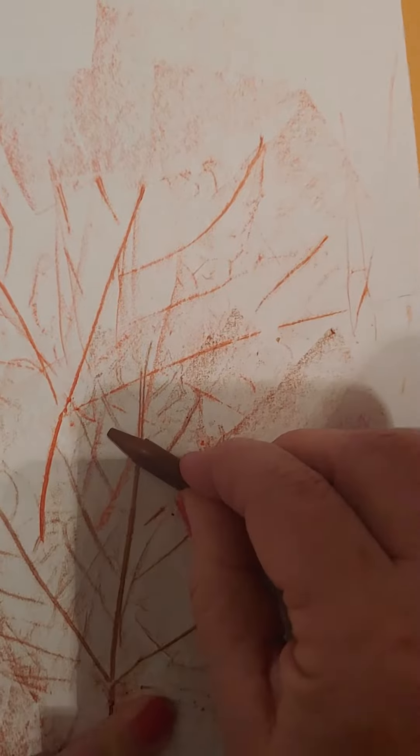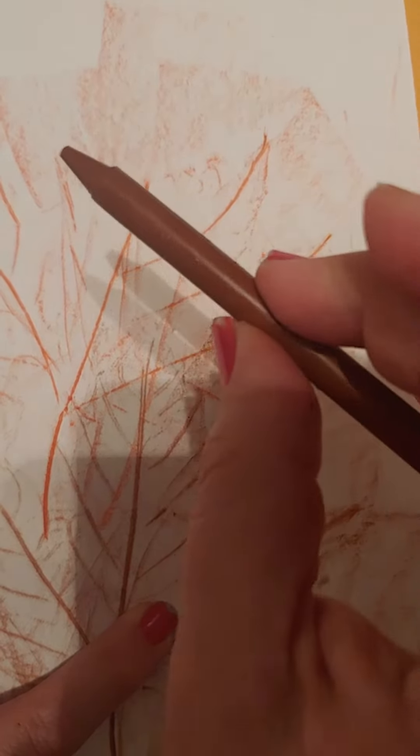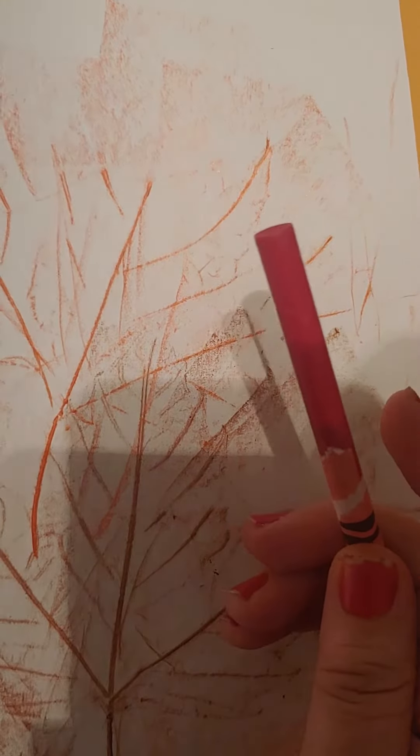I think mine's turning out nice. And it does work best when you hold the crayon sideways like that. All right, I have one more color and one more leaf, so I'm gonna remove this one. Take this one out and here's my last one.